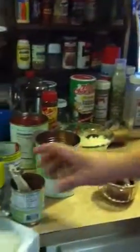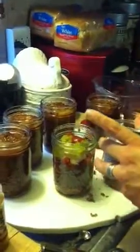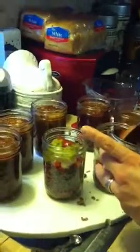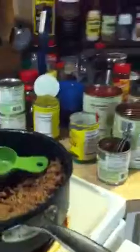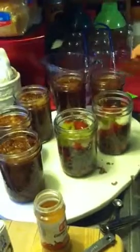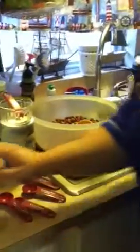Then we're going to do one tablespoon plus one half teaspoon of tomato sauce, and then a tablespoon of chili powder — any brand that you like, whichever flavor you prefer. We use a certain brand and haven't changed from it. All this is going to get mixed together as we pour that hot water over it at the end.